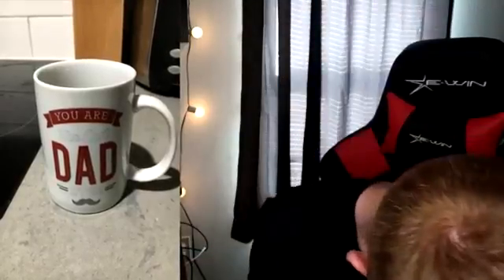You are dad. I love this. There are faded words that say 'the best' and 'ever' below it, so it's supposed to say 'you were the best dad ever,' but it just says 'you are dad.' Here you go, dad — got you a cup, look what it says: you're a dad. You're not the best dad — you're just dad. So weird.